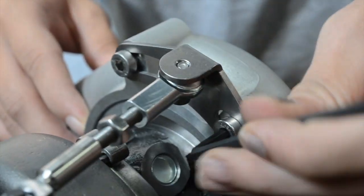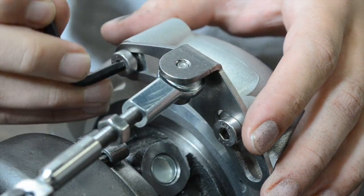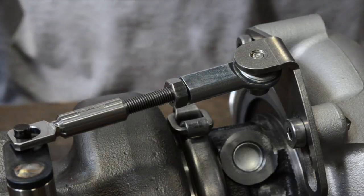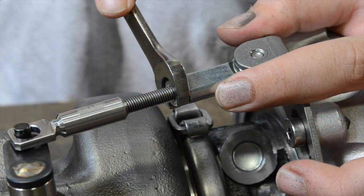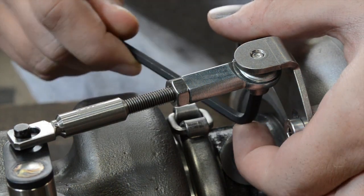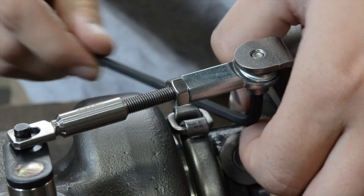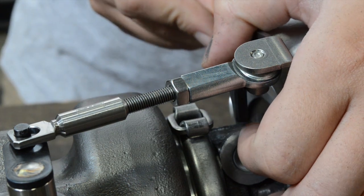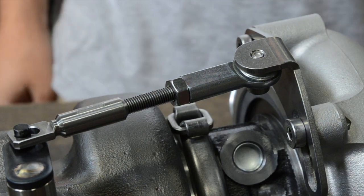Now that ours fits on nice and snug, go ahead and tighten the bolts holding the bracket to the compressor housing. Then snug up the jam nut to the rod end to keep the threaded rod from spinning, and snug up the machine screw holding the rod end to the bracket. Get this pretty tight, but no need to put all your weight into it — check it again after you've run the car for a little while to make sure nothing's loosened up.